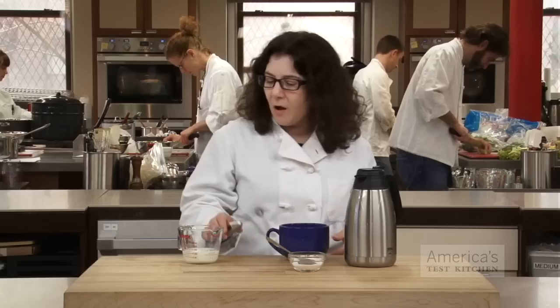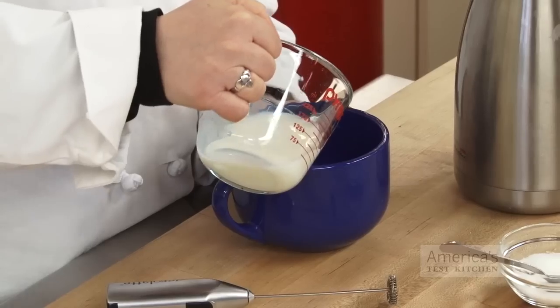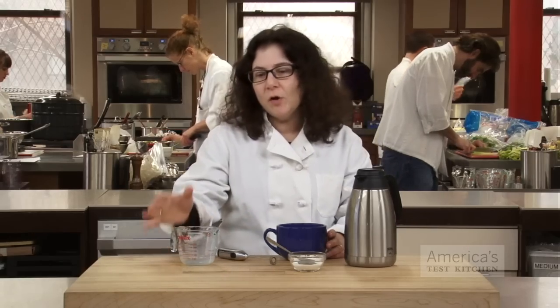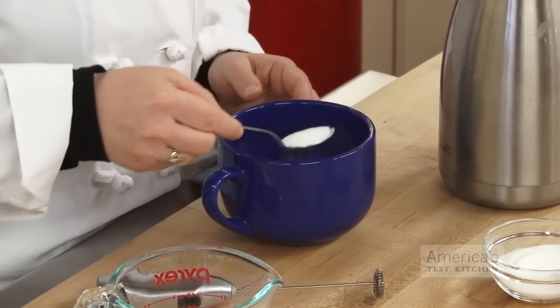We just start with about a half cup of milk. I use skim, and this kind of plumps it up and makes it taste better than skim. Put it right in the cup. You can froth it cold and it holds an even stiffer peak, but for this purpose this is quick and it gets it all done in one mug. I like a little sugar so I add some right now.